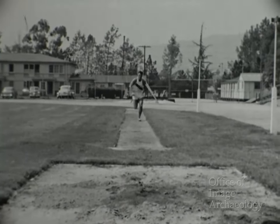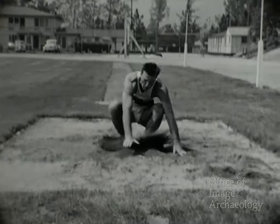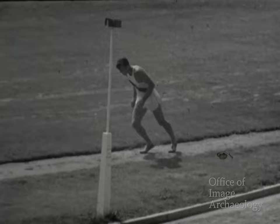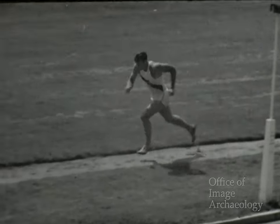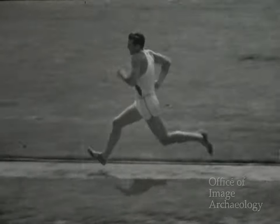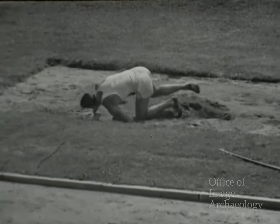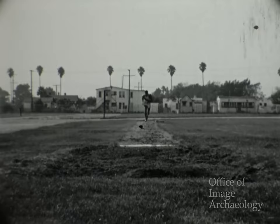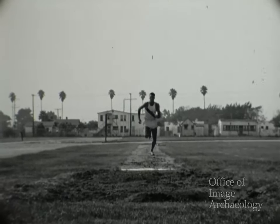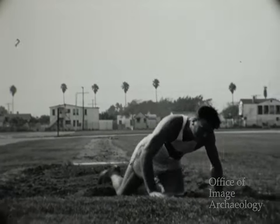Las últimas seis zancadas a toda velocidad. Un buen salto con lanzamiento de cadera, de casi siete metros. Mueve los brazos frente al pecho, al igual que en las carreras. Aquí Bob emplea su estilo normal de lanzamiento de cadera: se apoya en la pierna izquierda, extiende los pies, y alcanza una distancia de siete metros. Un gran salto de entrenamiento.